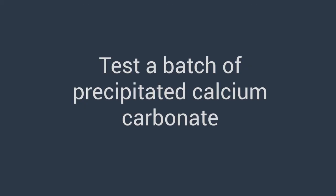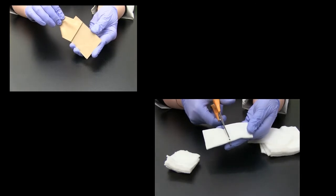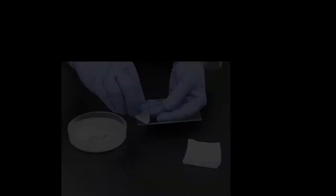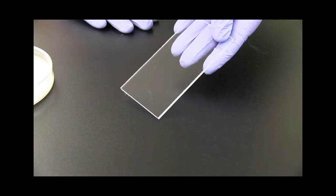We recommend that you test a batch of precipitated calcium carbonate that has not been used before. To do this, use a new piece of acrylic sheet and remove the protective plastic film. Cut small squares of a cotton pad. Wipe a small part of a cotton pad through the carbonate paste and rub the cotton and paste back and forth several times over a distance of a few centimeters on the acrylic.